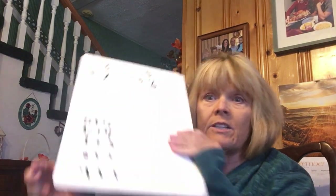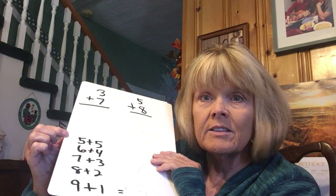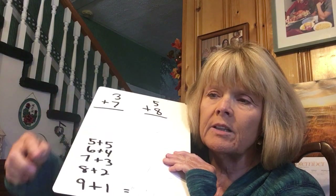They know there are five fingers on one hand, but you teach them they don't have to count them each time — just go five, six. Then you do all the ten combinations first. Five plus five, six plus four, seven plus three. I have the child write down the five facts that add up to ten every single day — nine plus one, eight plus two, seven plus three, six plus four, five plus five — all equal ten. You've got to get those tens in their brain.